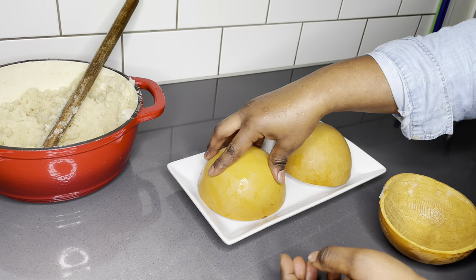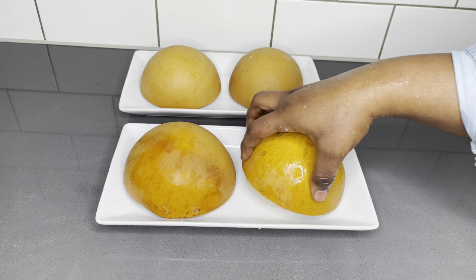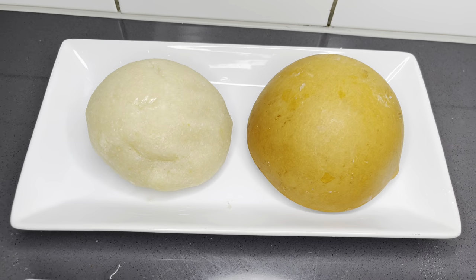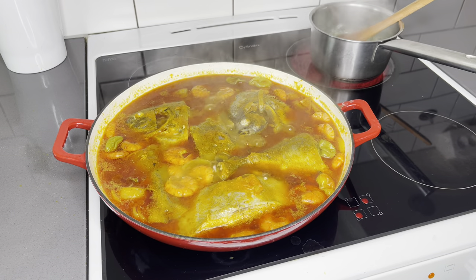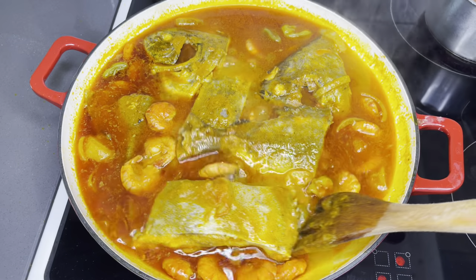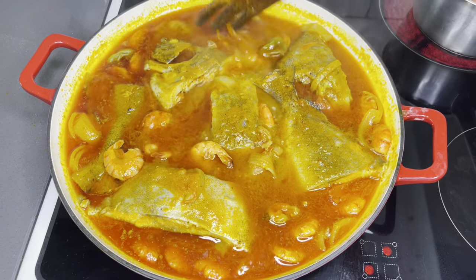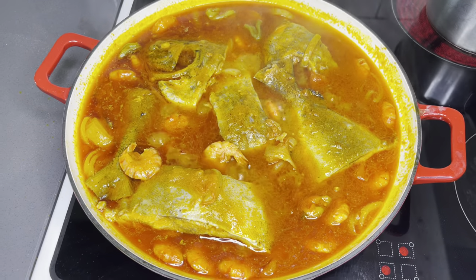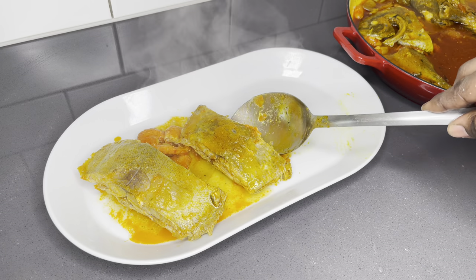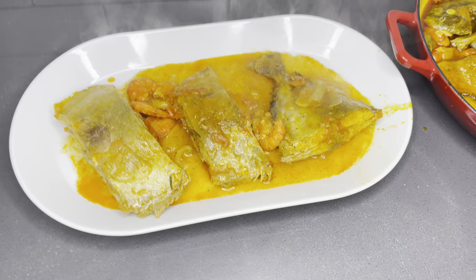Our eba is ready and served in this gorgeous calabash, just as my grandma would do — so gorgeous! It's a very easy meal; you really need to give this a try. Now our eba is done, our okra is cooked to perfection, and all that's left is to check on our fisherman sauce. Let me tell you, this was smelling so good — it smells just like the fresh breeziness of the sea! It's saucy and absolutely delicious; you might even sip it.